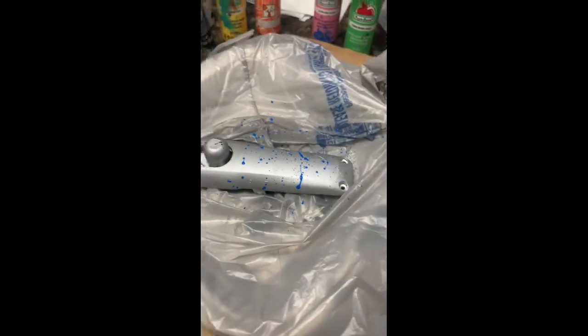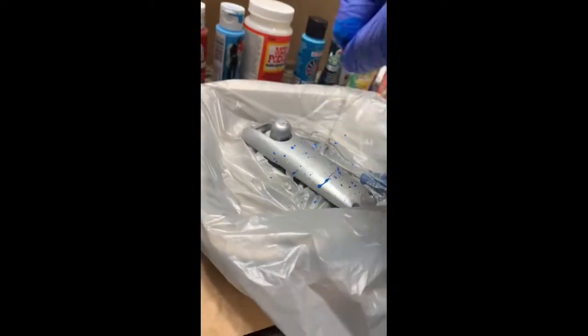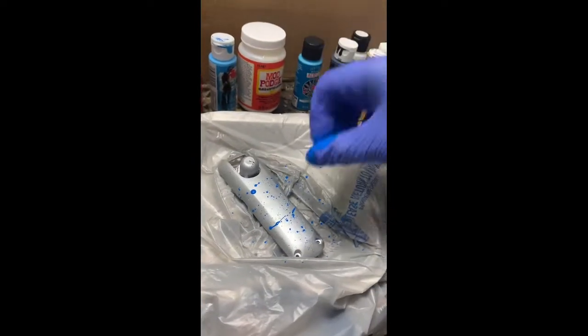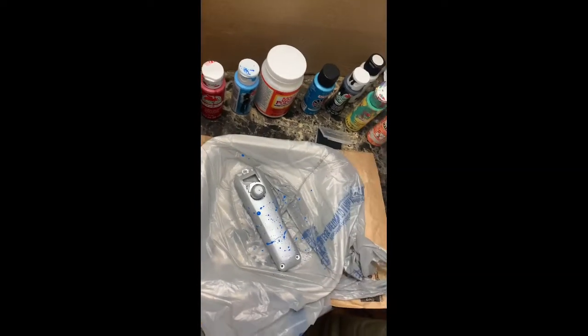And if you guys don't know where to actually get these clippers, I'll have a link in the description below for you to go and get them if you want them or are interested in them, or just don't know where to get them from.